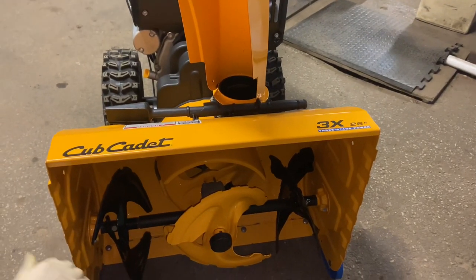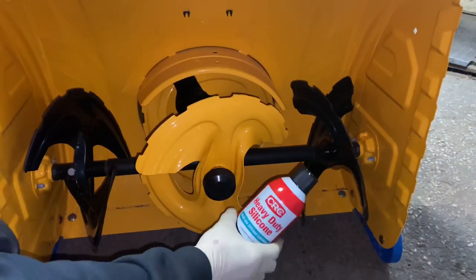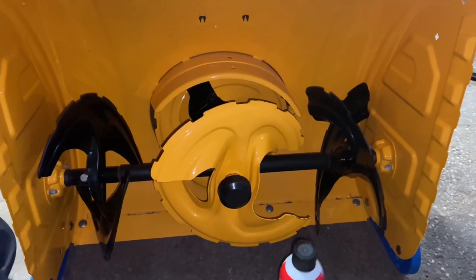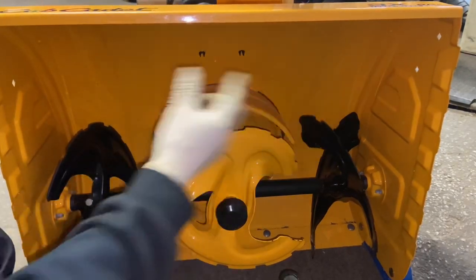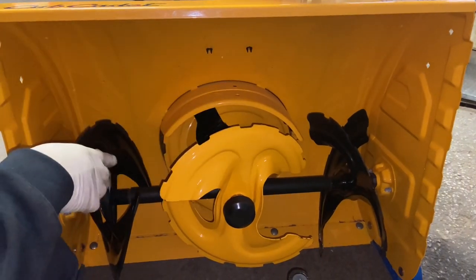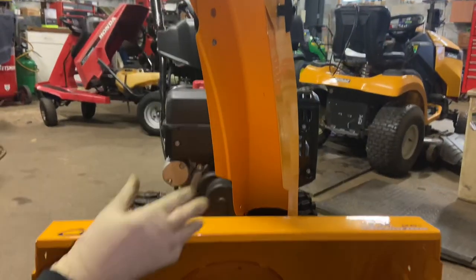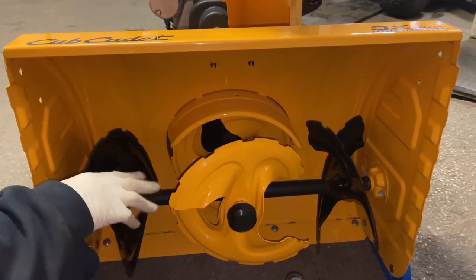Since I'm down here, I might as well throw in my pitch for silicone — heavy-duty silicone, or just silicone in general. You can buy it at any hardware store. I would definitely recommend spraying it all around in here before you use the machine. Spray it everywhere — in here, inside this chute right here. It helps with non-stick conditions for wet snow or anything that sticks.